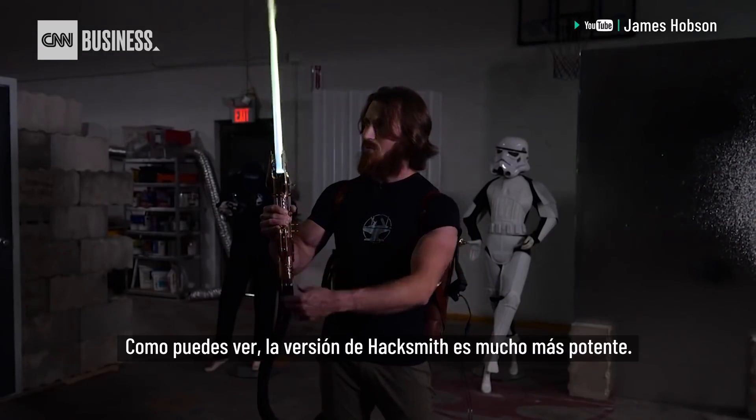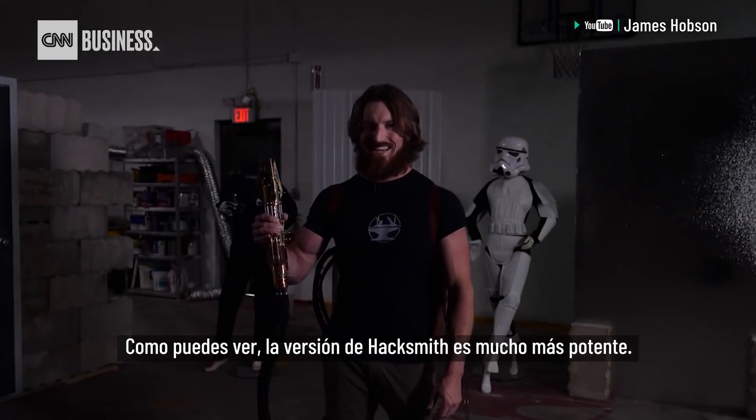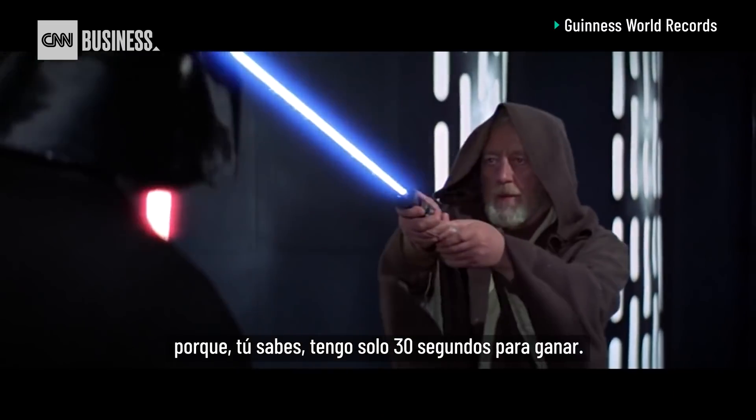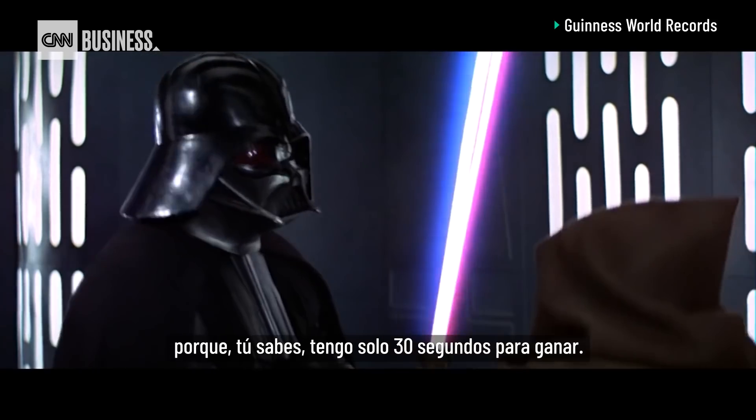As you can see, the Hacksmith version is much more powerful. It definitely works longer than 30 seconds. Our duel would be extremely fast and furious because I have only 30 seconds to win.